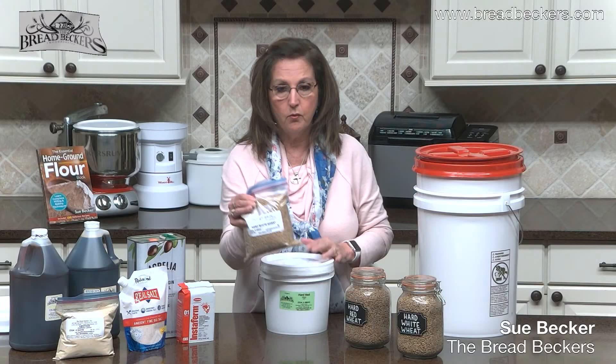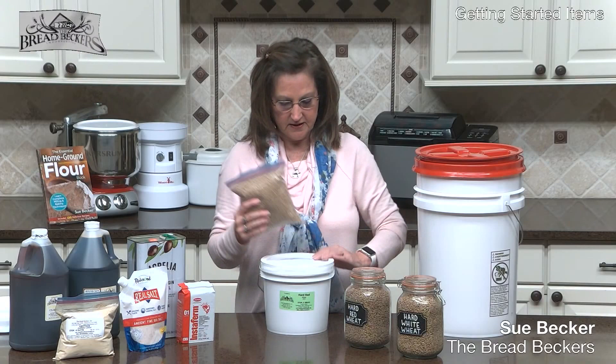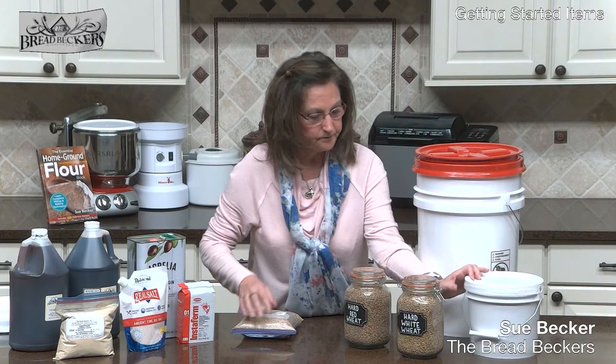A lot of people say you have to put your grain in the freezer to kill bugs, but you don't from Breadbeckers — the carbon dioxide gas has already done that. You don't need to put this grain in the freezer. Just don't leave the two-pound bag unprotected on your pantry shelf — it will attract pests. If you're buying two-pound bags, get a pail or some type of container to put it in.